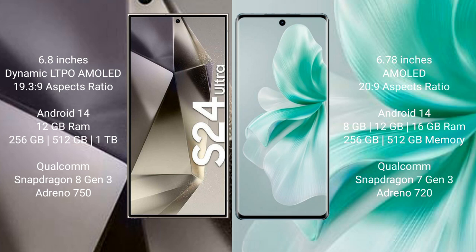Samsung Galaxy S24 Ultra comes with 12GB RAM and 256GB, 512GB, or 1TB internal storage, powered by the Snapdragon 8 Gen 3 processor and Adreno 750 GPU. Vivo S18 comes with 8GB or 12GB RAM and 256GB or 512GB internal storage, with a Qualcomm Snapdragon 7 Gen 3 processor and Adreno 720 GPU.